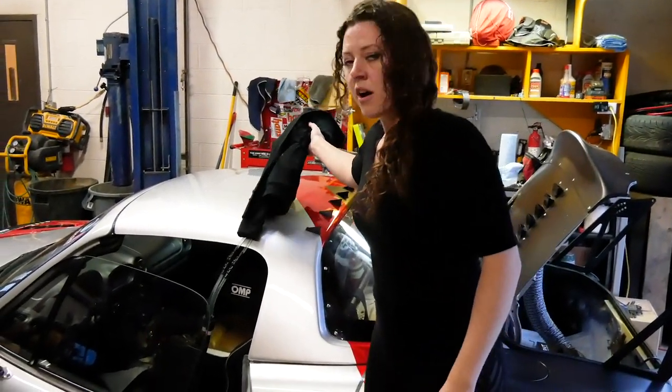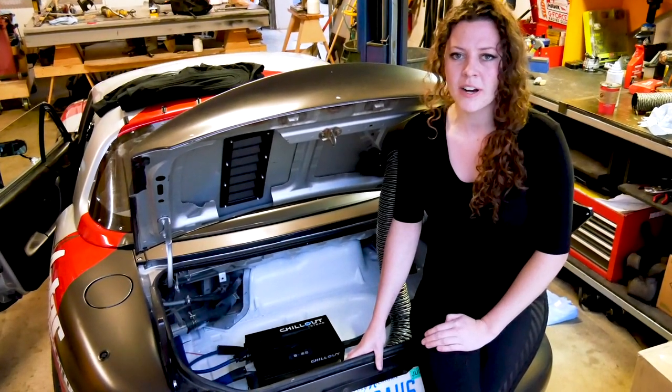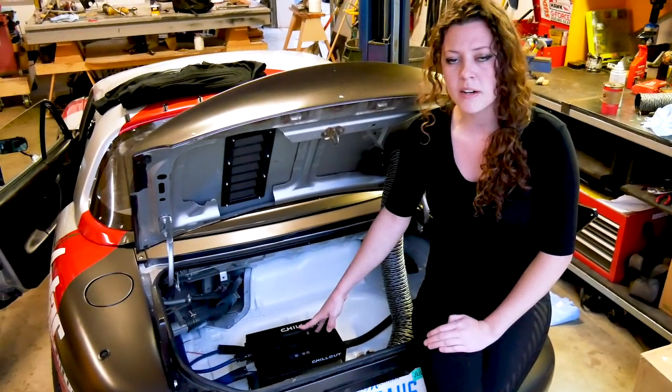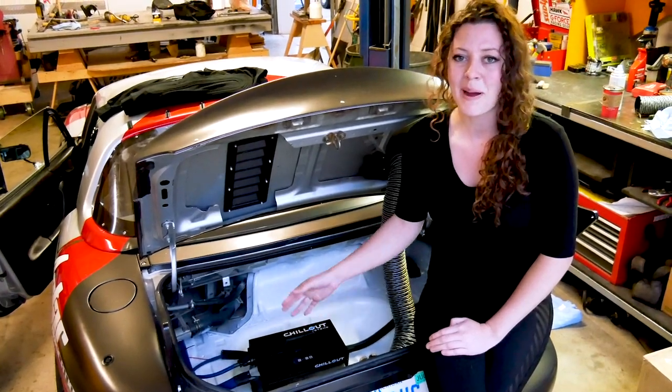I hope you guys enjoyed this video. You can follow me on Instagram at Darby MX5. Also head over to chilloutsystems.com to check out their full product lineup, frequently asked questions, and install information. Bye!